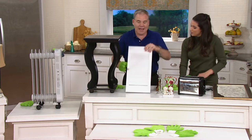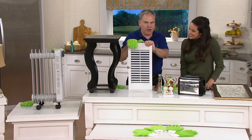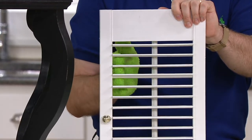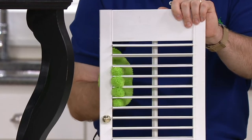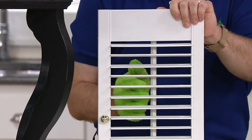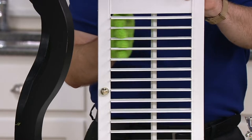Everyone has blinds or shutters in the house. We don't bother to clean them because we don't know how to. Now you can use your fingers, enveloped in that long nap microfiber that lifts, traps, and holds dust. I'd say if you use it just for this, the set is worth the price of admission.